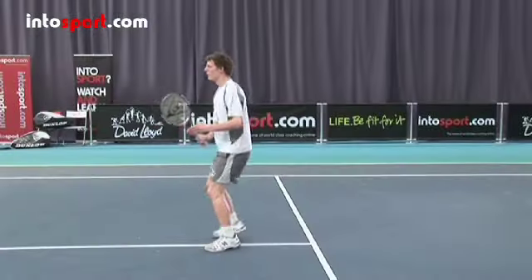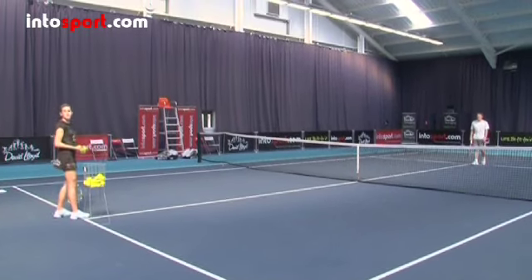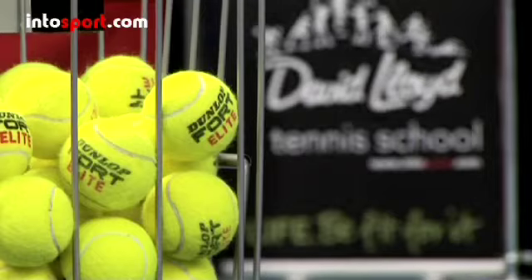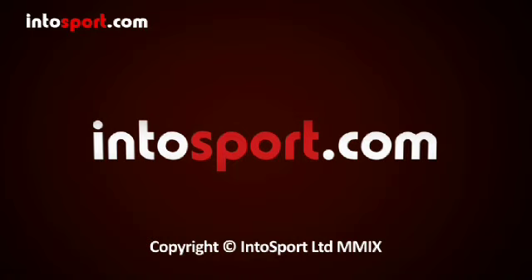So having learned how to volley on the backhand side, now watch the practice and drills before having a look at the other variations of the volley in the David Lloyd Tennis School at Intersport.com — the home of world-class sports coaching online.